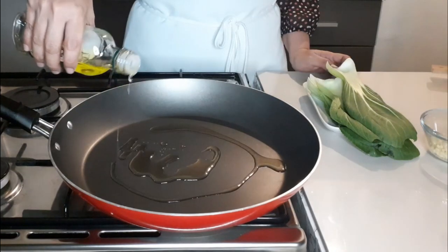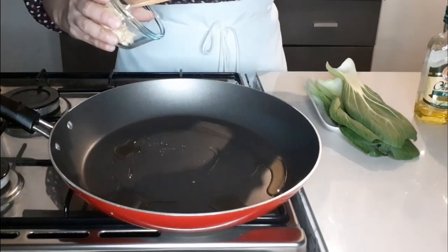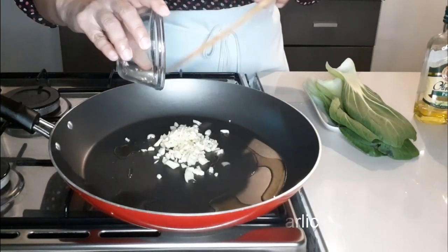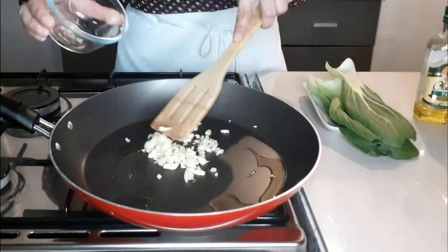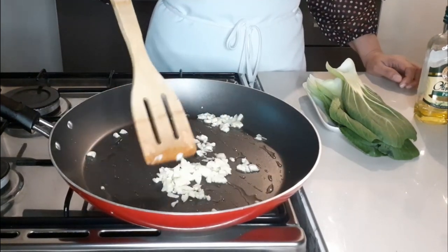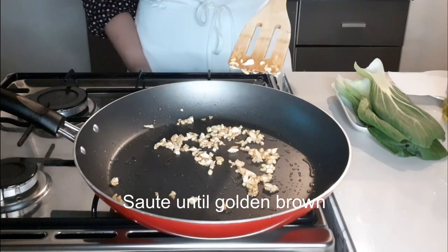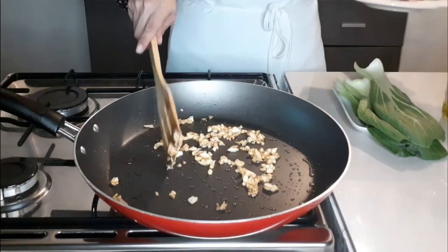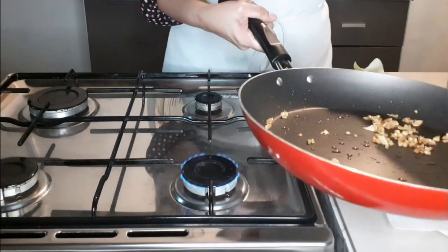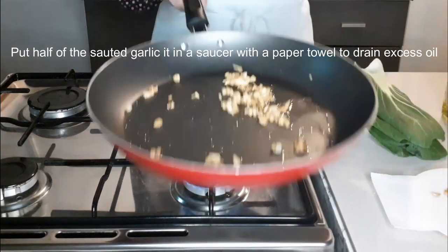Preheat the pan. Pour the olive oil. Sauté the minced garlic until golden brown. Put half of the sautéed garlic in a saucer with a paper towel to drain the excess oil.